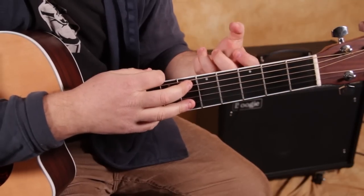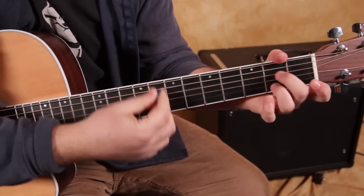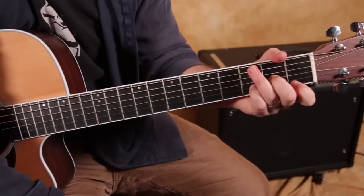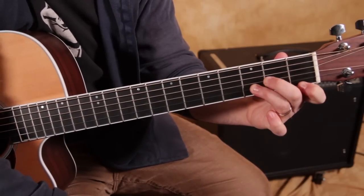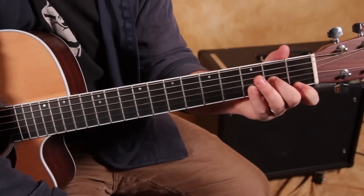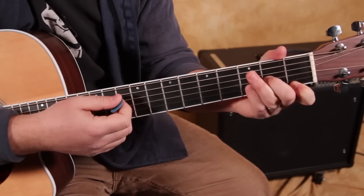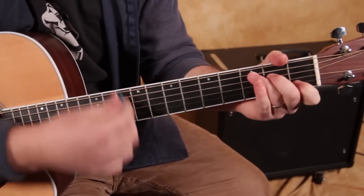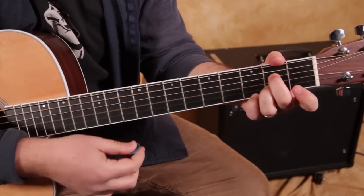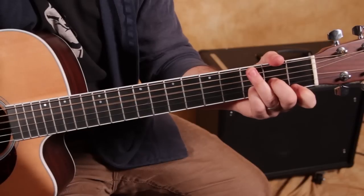Now we're going to do D minor, A7, D minor — back and forth. I'm playing my pinky there, but most people learn it that way. I'm just used to doing it with my ring finger free. It's just a habit. You can do it either way, it's fine. So from the top: C, E7, A7, D minor, A7, D minor.